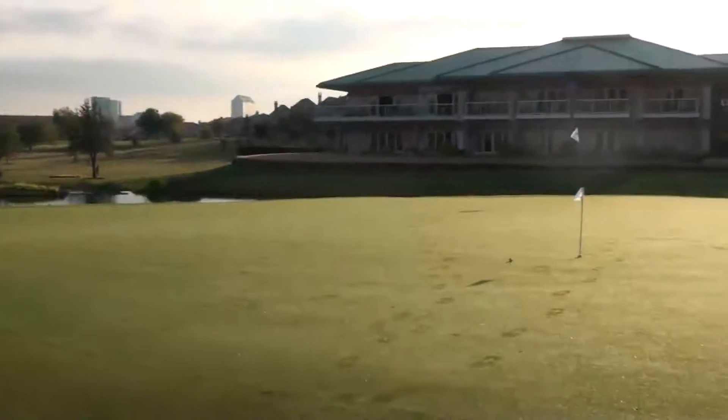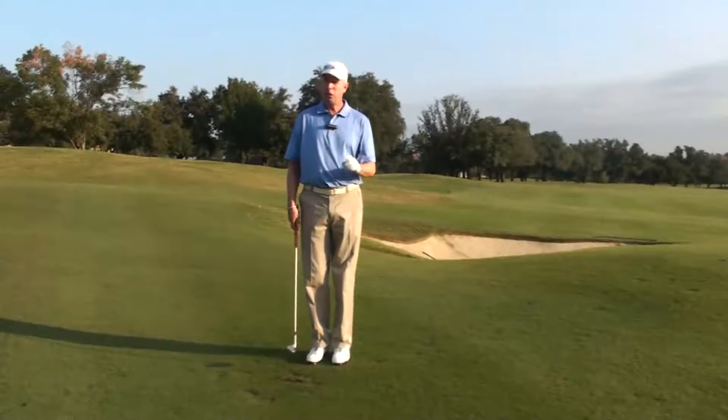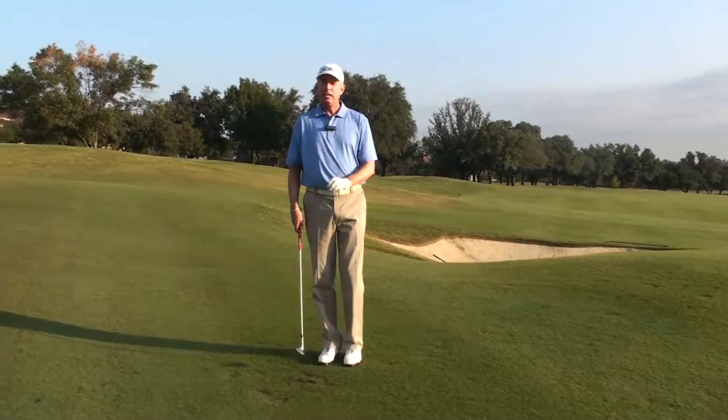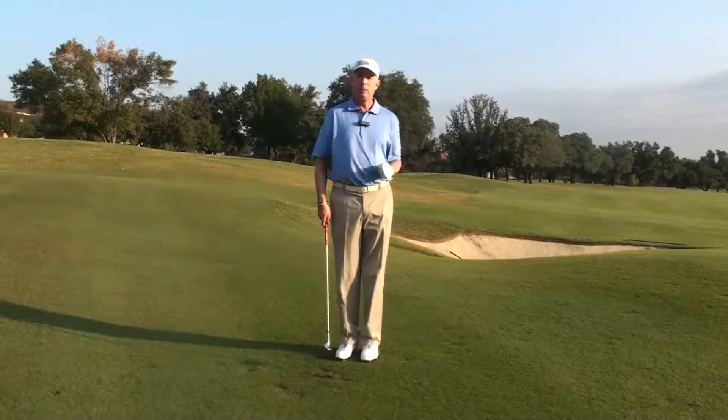And that allowed me to make sure that I had solid contact and didn't bounce into the ball or have a tendency to hit it fast. So first and foremost, always take a look at your lie and see what the lie gives you — that will allow you to determine the shot that you're going to play.